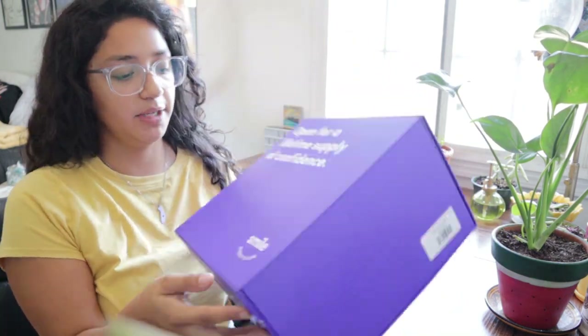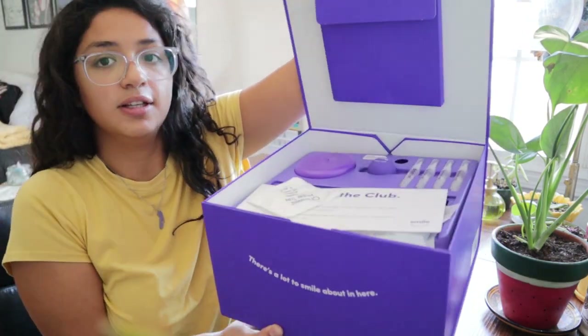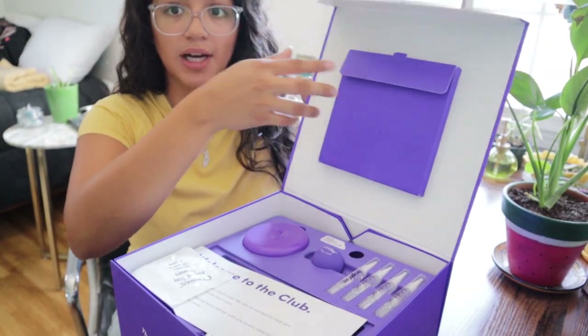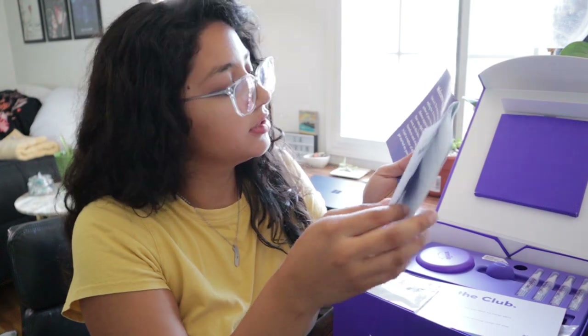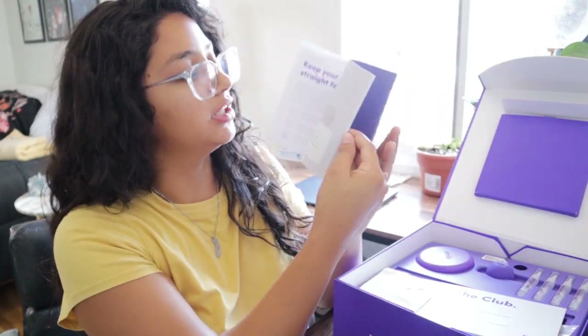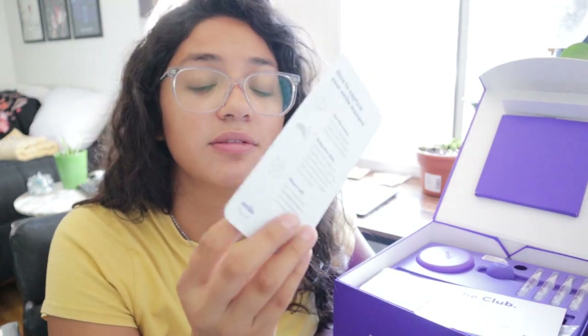Now that my teeth are clean — I'm not going to floss on camera because that's really gross — let's unbox. So this is the box that it came in. It has like a little magnet clasp. Let's see what's in here. There's a clear aligner guide, it comes with a 'read me first,' what's in the box, how to put your aligners in, and teeth whitening kits. And if you want to get featured on Instagram. Let me take a moment to read this; I don't want to bore you guys.